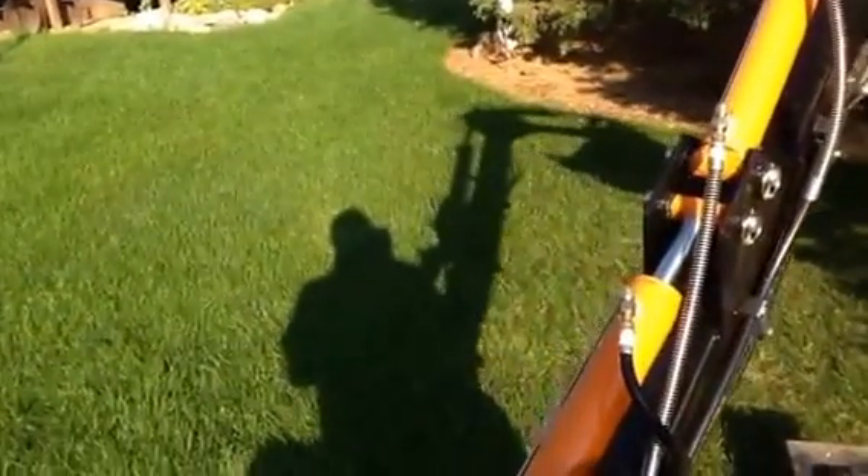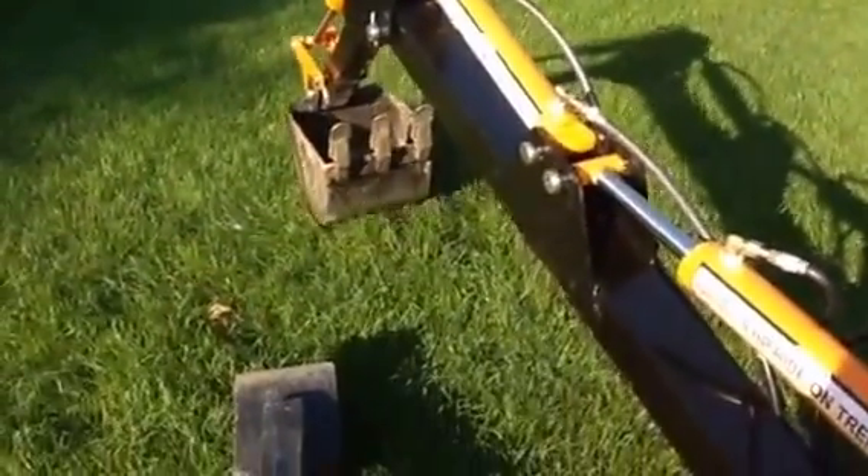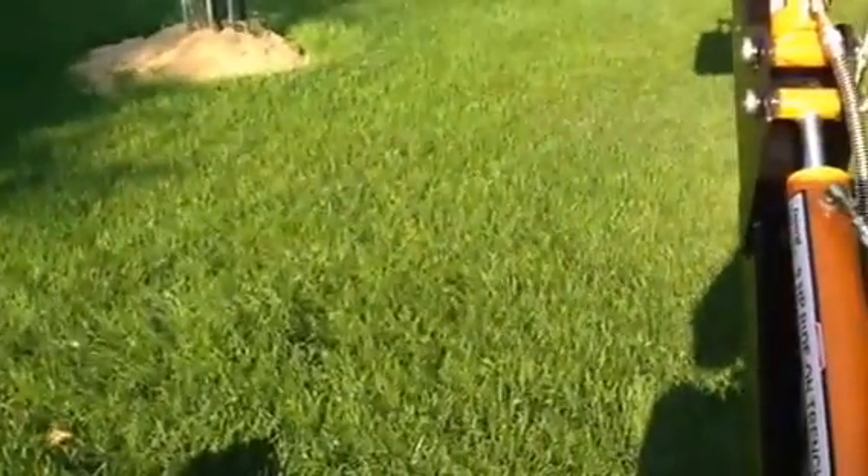Just to give you an idea of the speed, I'll do two functions at one time — there's my up and down. Pretty good, and only at 2400 RPMs.